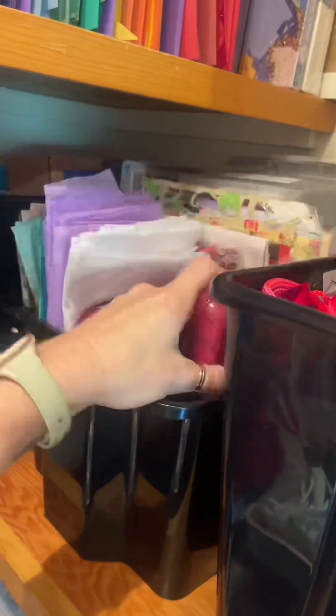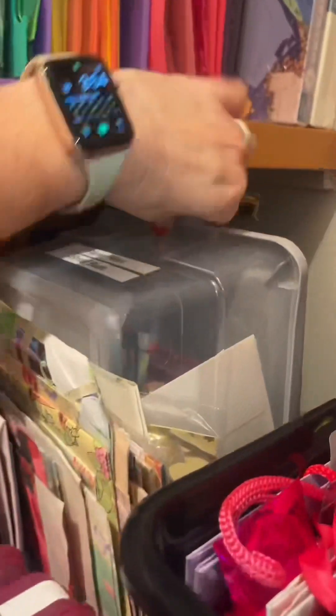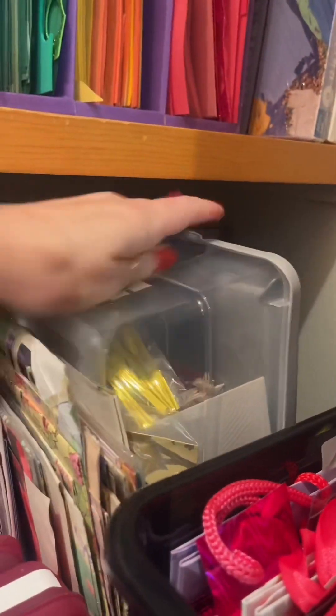Moving on to more gift items — I do have this extra handkerchief that I found; I forgot I had gotten it a long time ago. It's a Roy Rogers vintage handkerchief, so I'm going to put that in gift linens. This little drawstring bag for jewelry gifts I'm going to put in that box, and I promise I will show you if I wrap any gifts in the future using gift linens.